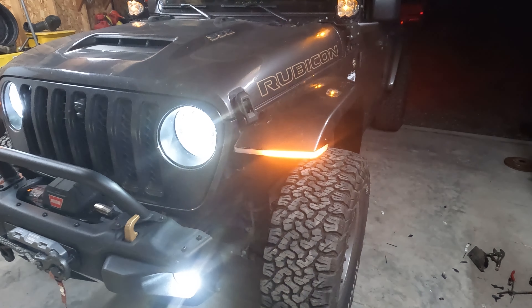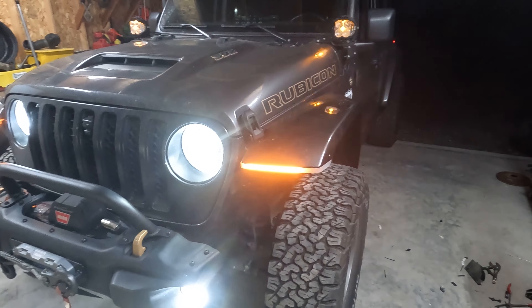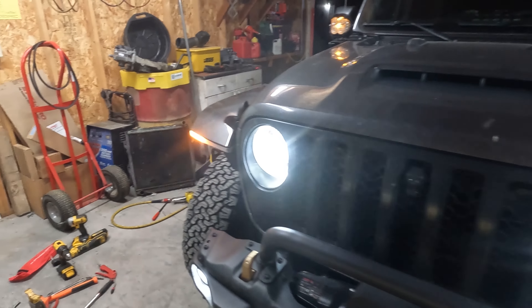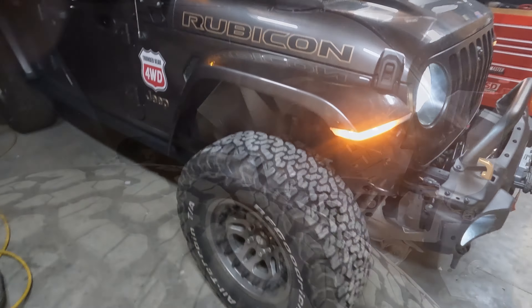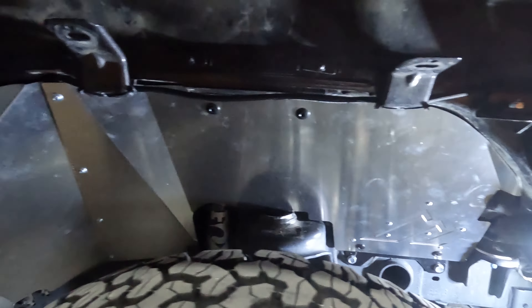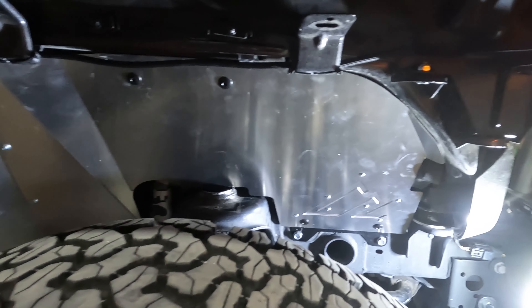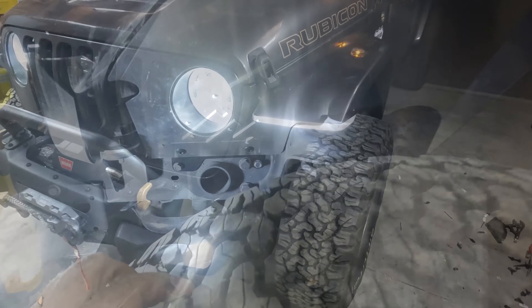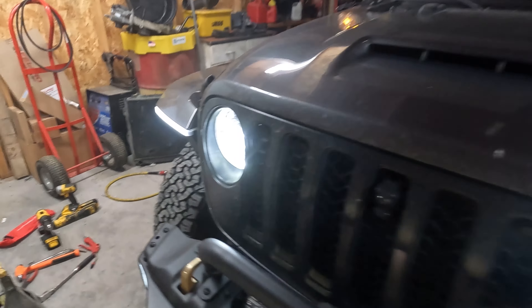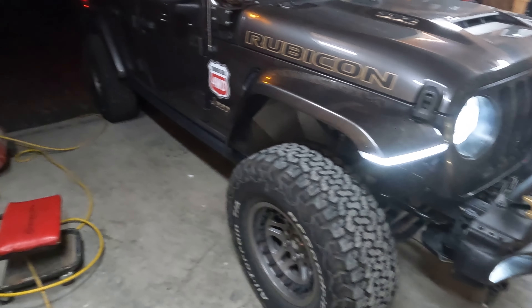Well there it is, one step closer to being a cool kid. I got the sequential highline turn signals from American Adventure Labs. And that is the passenger side inner fender, all done up. And there is the driver's side inner fender all done up. And there's your standard marker light or DRL.